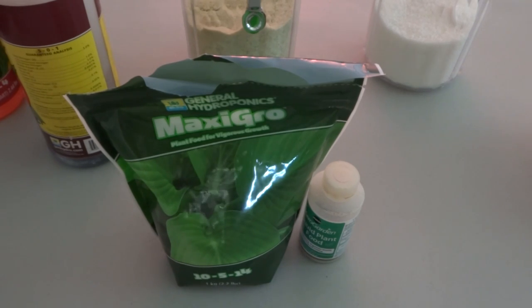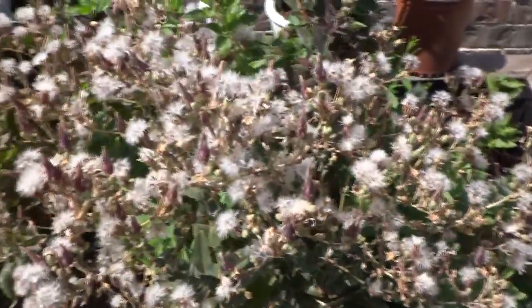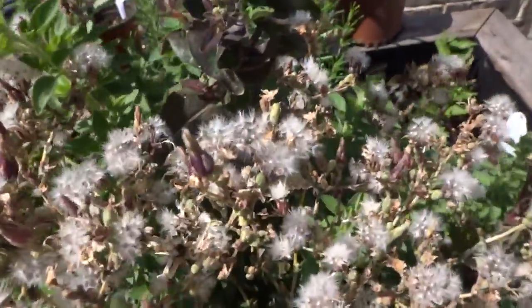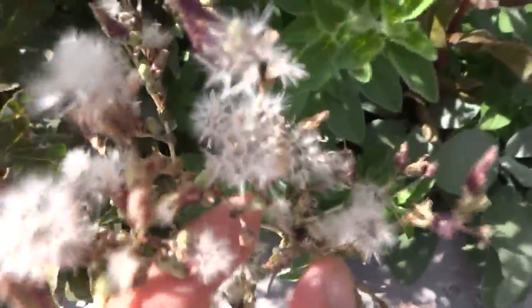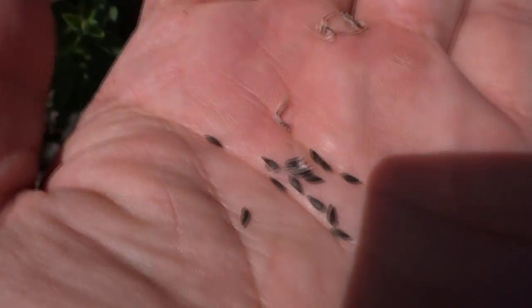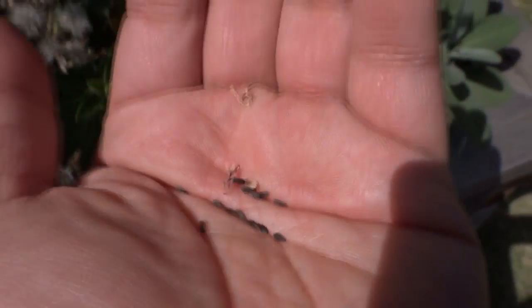Let's go pick some lettuce seeds because I have some really fresh ones that are ready. Here are my lettuce seeds — there are a bunch of them that are ready, so we'll grab some nice ones and take them inside to start them out. I'll pick a really dry one since that's easier to work with. There's my lettuce seed. Let's go inside.